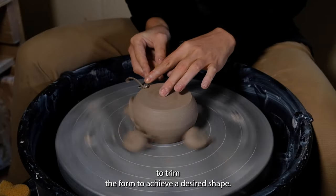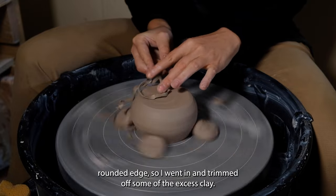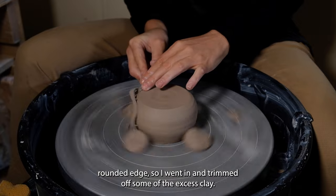It's helpful to trim the form to achieve a desired shape. I want the bottle to have a nice rounded edge, so I went in and trimmed off some of the excess clay.